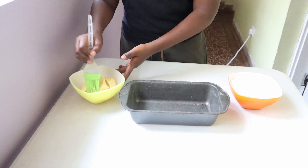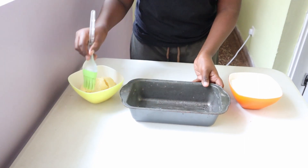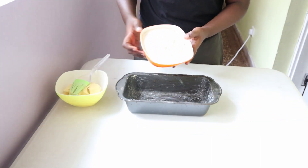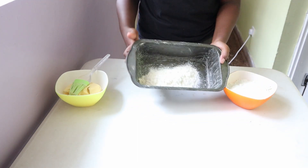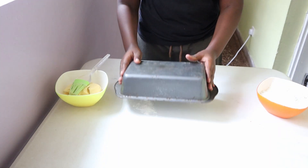To make this cake, we're going to start by greasing a loaf pan. I'm using a 9x5 standard loaf tin. You want to grease it with a little bit of margarine and dust it with some all-purpose flour. This is going to ensure that after baking, the cake will slip right out. Tap out the excess flour and set it aside.